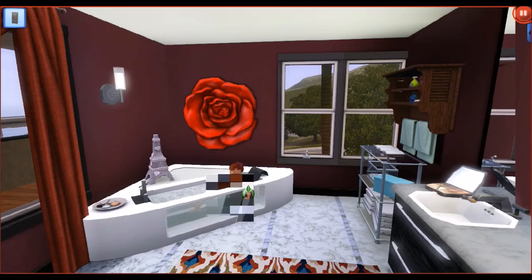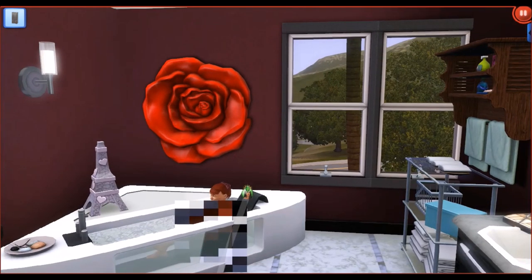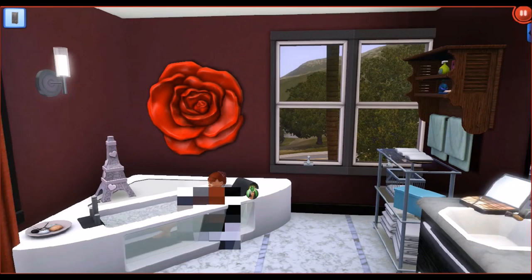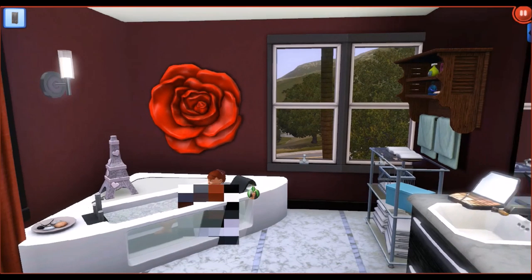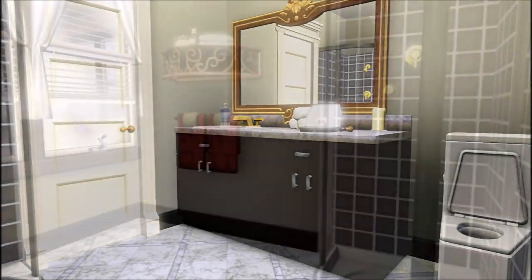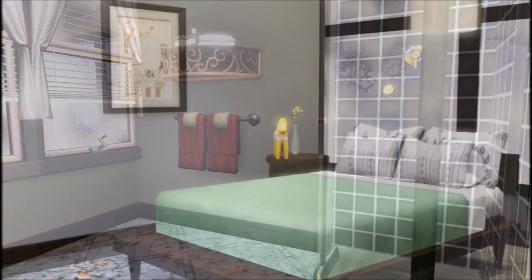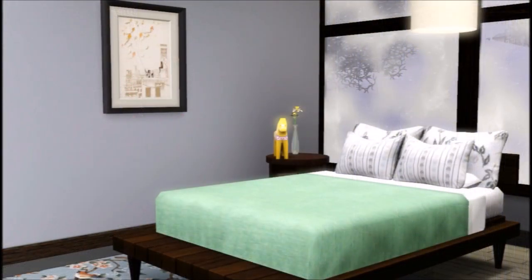Like, why would you pay that much money for a bathtub? But okay — oh my gosh, oh my God!